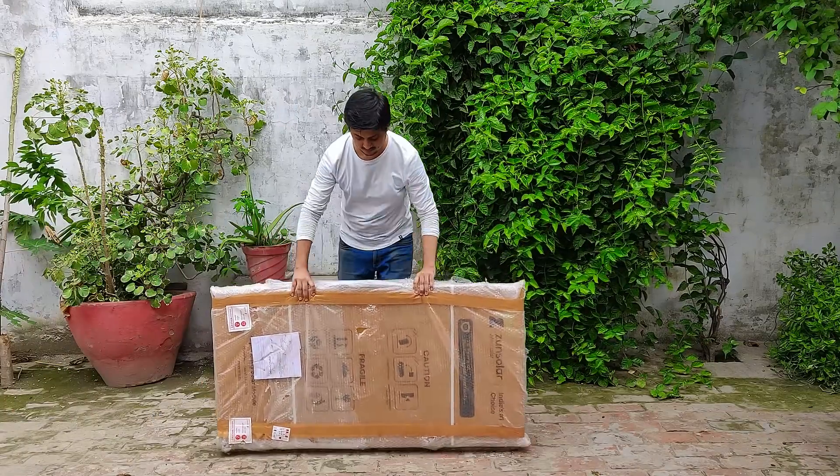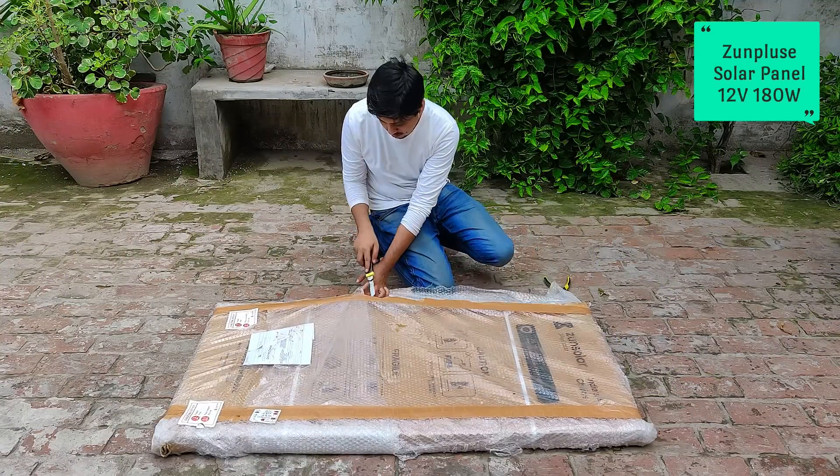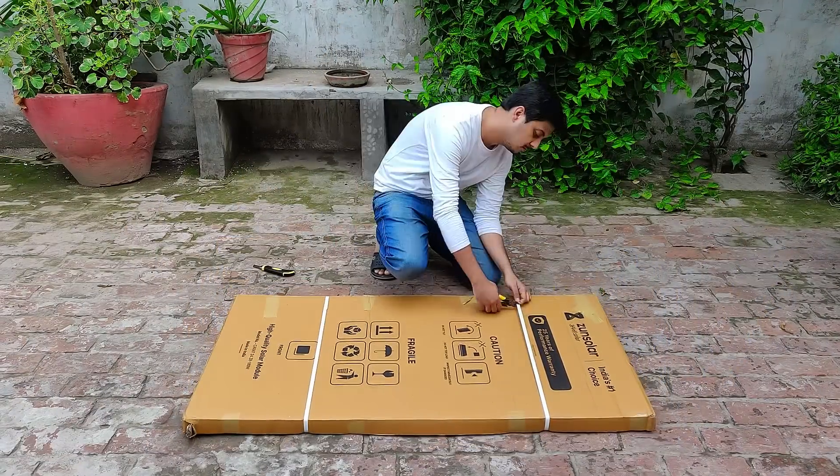Hi, this is a 12V 180W monocrystalline solar panel manufactured by the company Zun Pulse. Its output is excellent and I'm going to conduct several tests on it, so make sure that you watch it full.